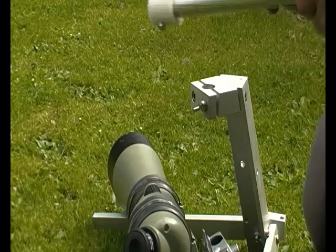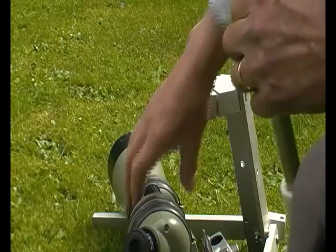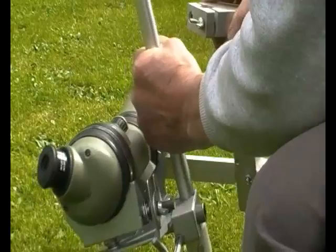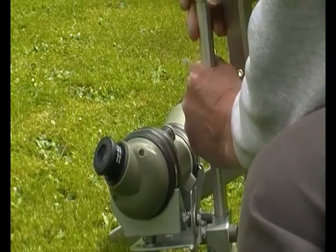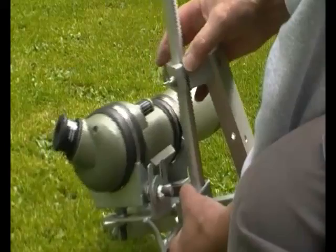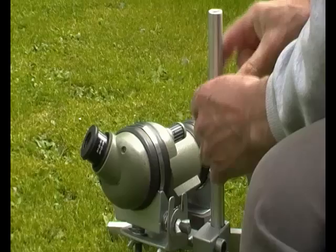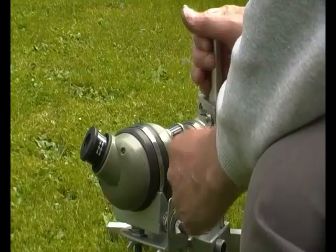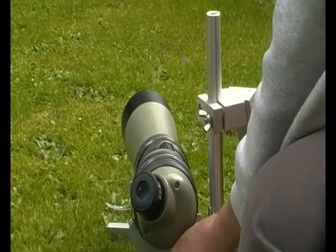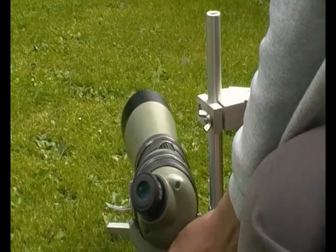So mark three: with the addition of this simple collar, all you need to do is re-assemble it. Then adjust the height on this part rather than here, and have it at a fixed height. Then you can loosen this off enough to adjust. It doesn't matter because it doesn't fall off the button. So that's mark three.